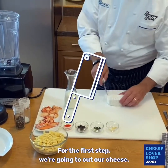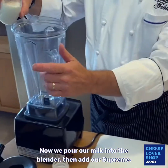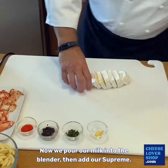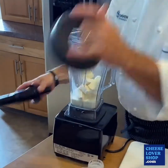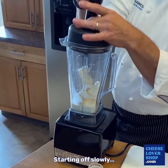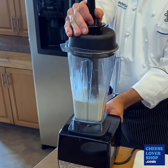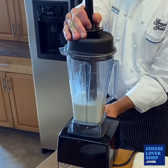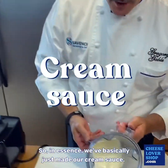For the first step we're going to cut our cheese. Now we'll pour our milk into the blender with our Suprem, starting off slowly. In essence we've basically just made our cream sauce.